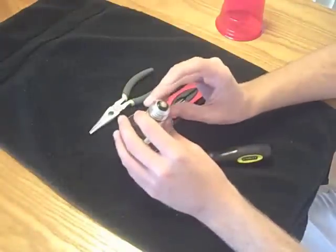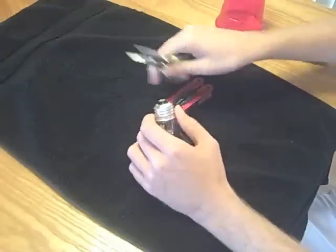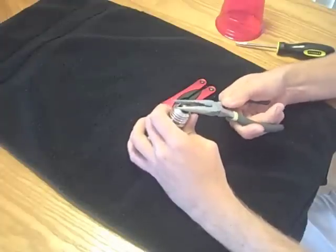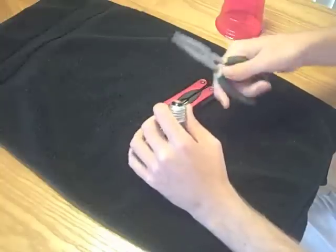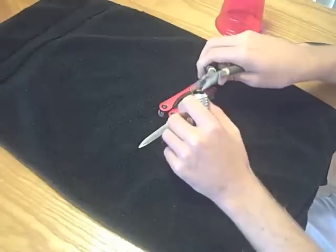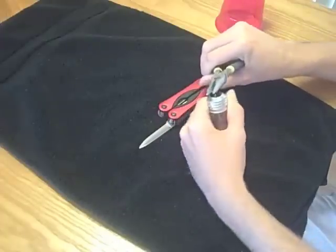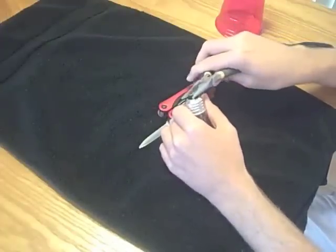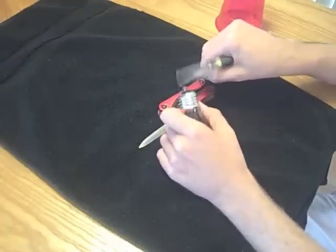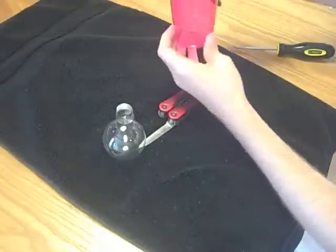To get this started you need to remove the top of the light bulb. Start by using the needle nose pliers to pull this off and twist it to break out some of the inside stuff. Once you pull that out, put it in your garbage.